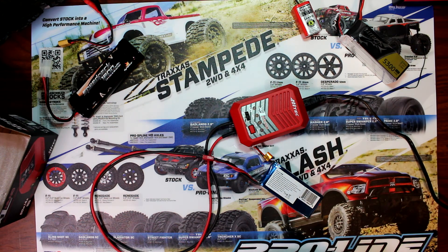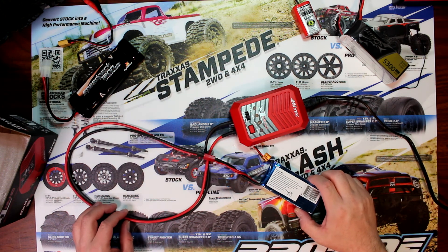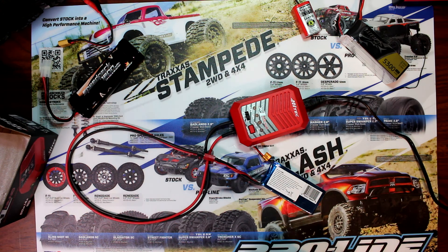Once it's fully charged, the LED will be a constant green. If you guys liked this video, give it a thumbs up; if you didn't, give it a thumbs down. Post any comments down below — I'll be glad to answer your questions. Thank you guys!